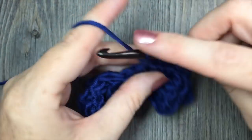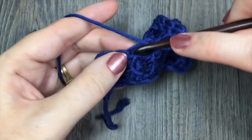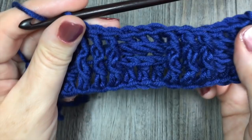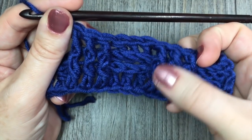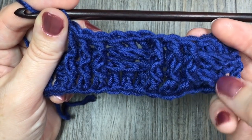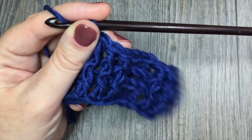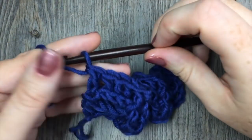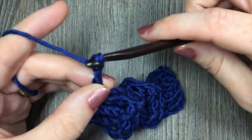I'll work these 3 and then I'll just pull back so you can see the pattern coming through. You can see these are your front post double crochet stitches and your back post double crochet stitches, pushing the tops of those forward. Continue that pattern all the way across. At the end of row 3, chain 2 and turn your work.